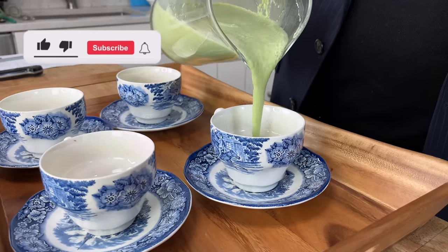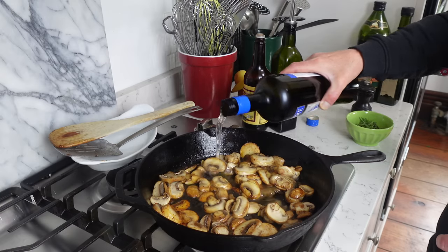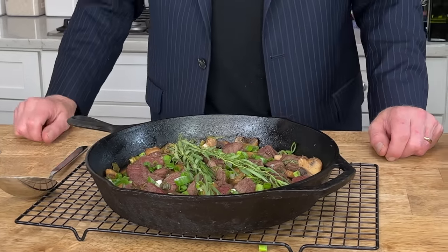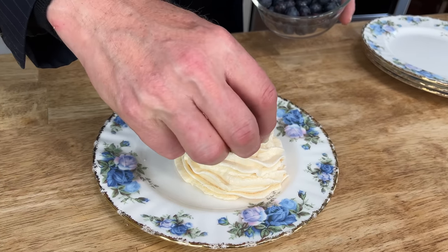I am serving a refreshing cucumber and mint soup for the first course, a sumptuous skillet of filet mignon tips and mushrooms for the second course, and crisp meringue cups filled with store-bought lemon curd and berries for the grand finale.